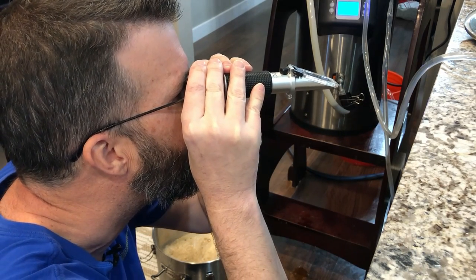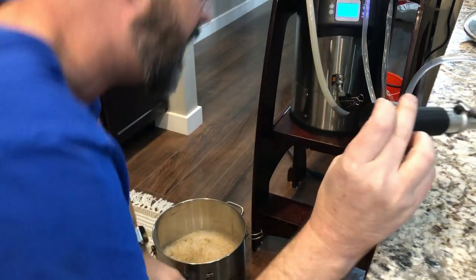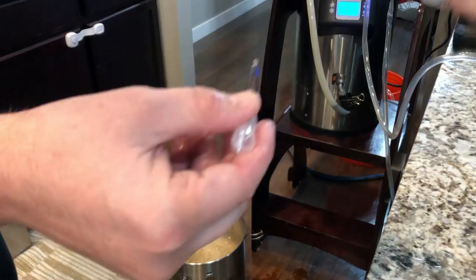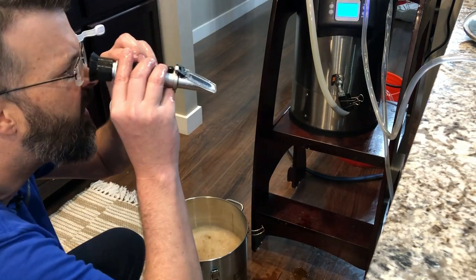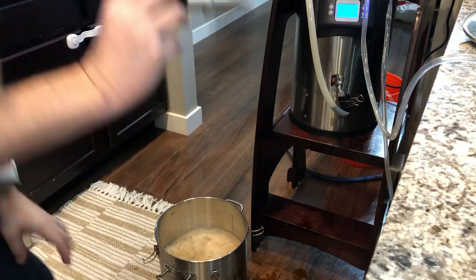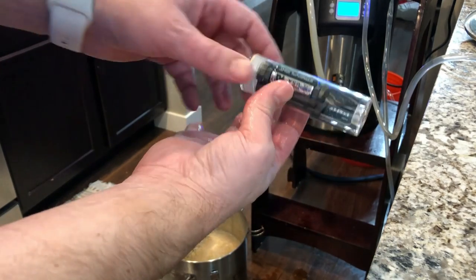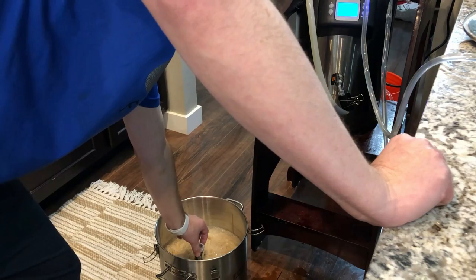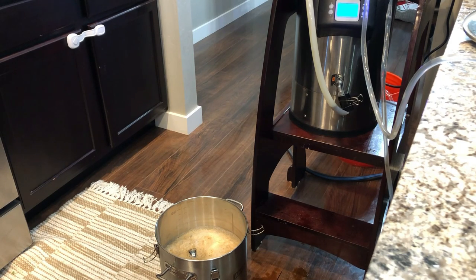That can't be right. There's no way that's right. The refractometer says 1.074, 1.075 — that can't be right. A couple of drops here on the refractometer... 1.070. I'm going to drop the tilt hydrometer in — this has been sanitized. We'll drop it in and that'll give us a gravity reading as well. Tilt is in the fermenter and it'll start uploading to my Tilt-Pi server via Bluetooth. We'll see what that gravity says — this is crazy.